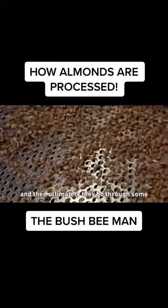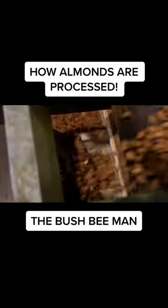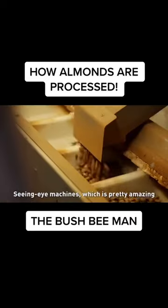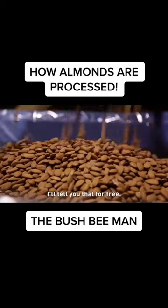And then ultimately they go through some more screens and then you'll see them pop out the other end where they get sized, which is kind of cool. And obviously a bit of a — what are they called — seeing eye machine, is it? Yep, which is pretty amazing. We've bloody come a long way since I was a kid on the sorting belt, I'll tell you that for free.